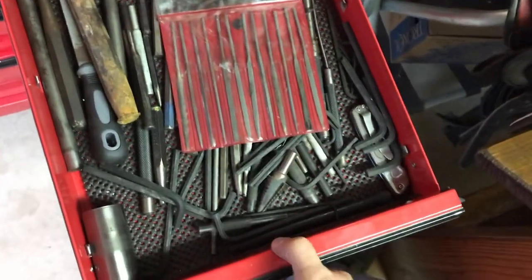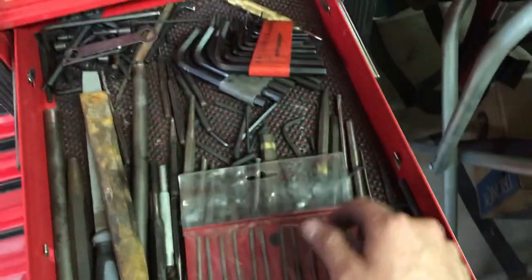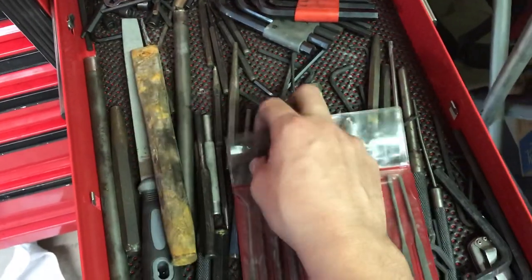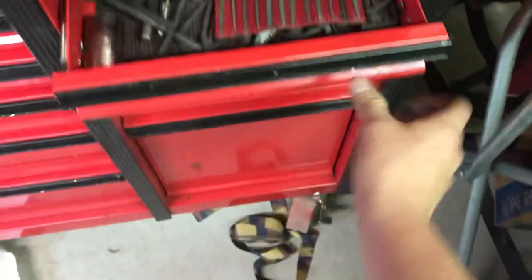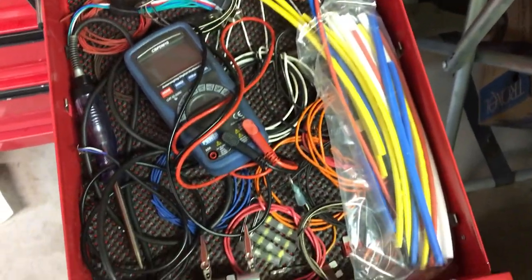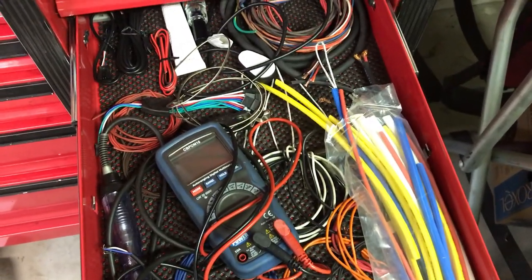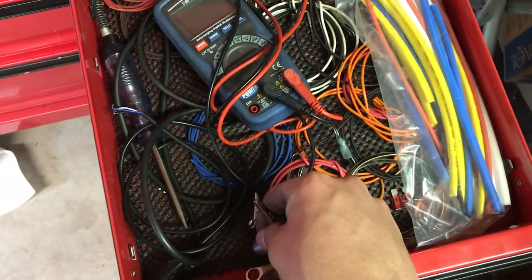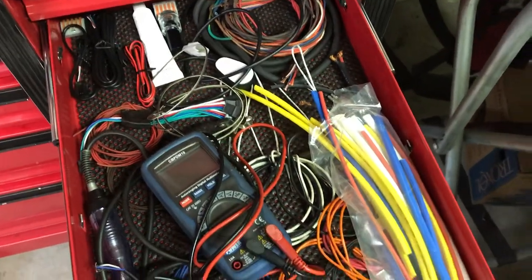This drawer — some Allen keys, punches, pocket knives. Needle file set, nice little set, those are a great set, a couple bucks. Chisels, knot punches, lineup bars — a little bit of everything. Got electrical stuff: some wiring, some connectors, little test wires for testing stuff. Multimeter. Nice for soldering stuff. Some heat shrink, some plugs — little bit of everything.